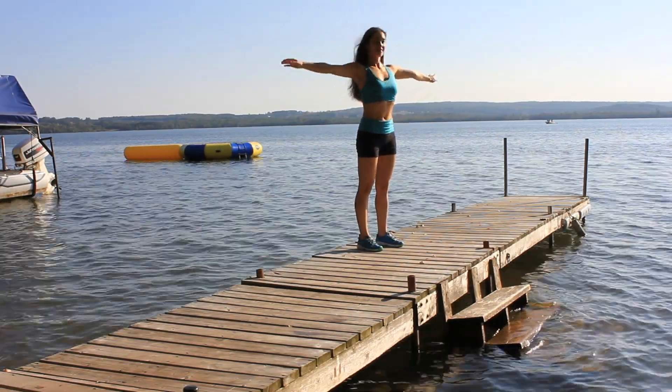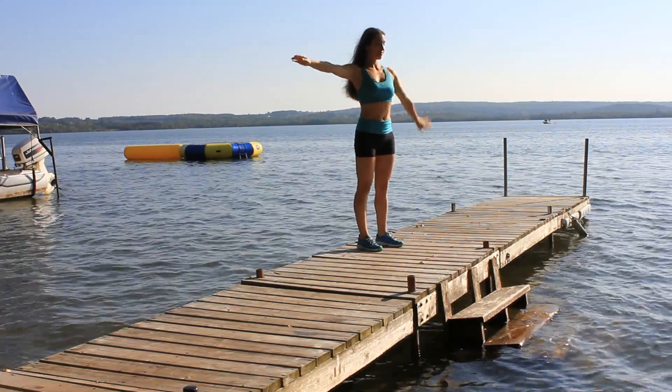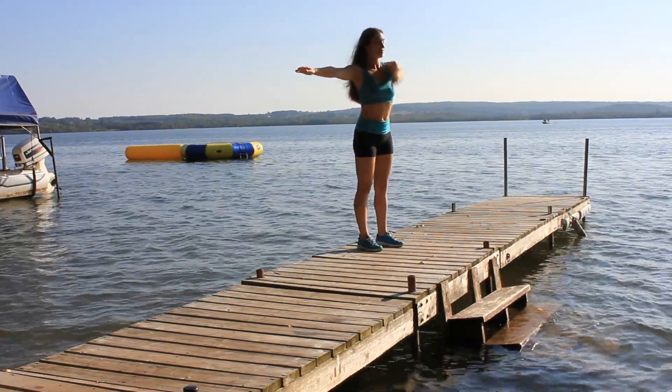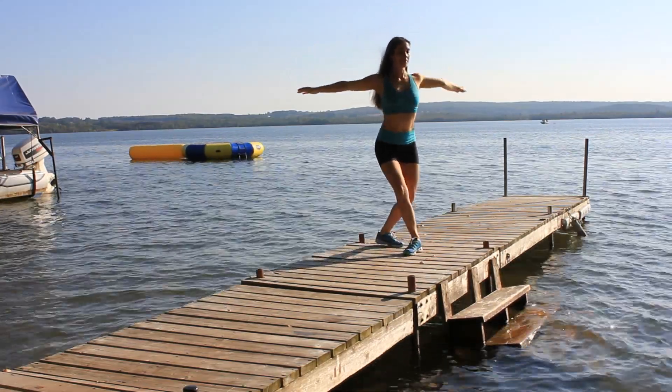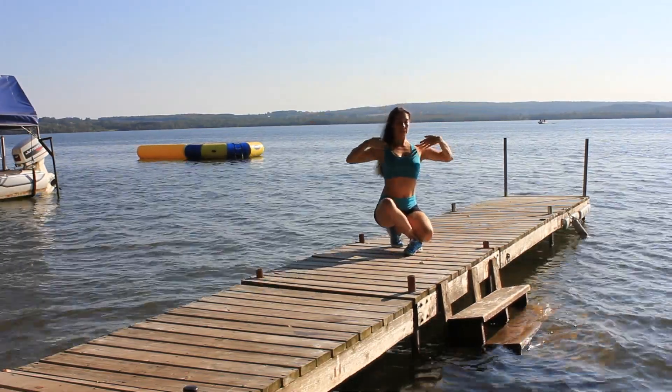Hand circles. Gently keep our balance as we go down and do a few hand movements.